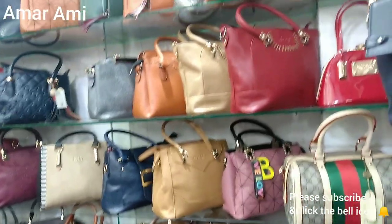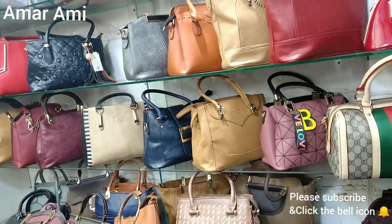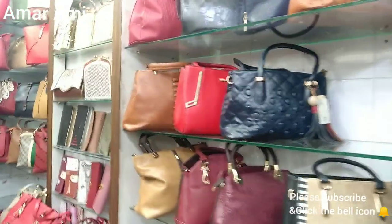Hello everyone, welcome back to my channel. I am Disha from our YouTube channel. We are looking at this bagger collection.